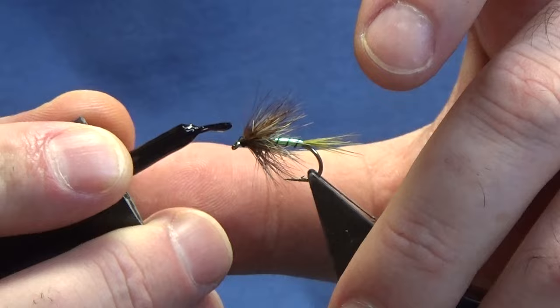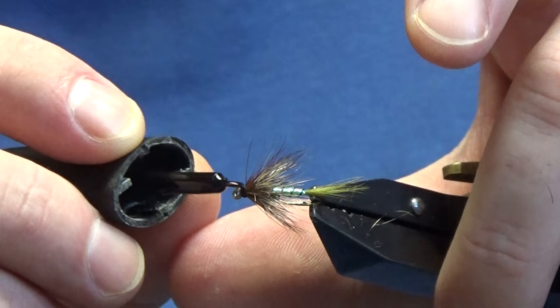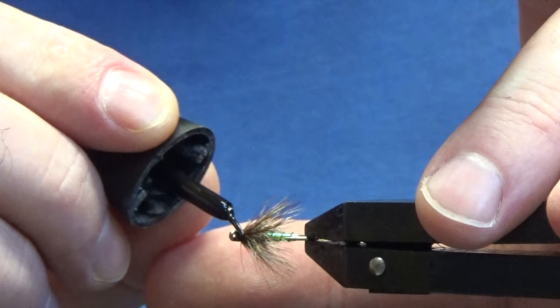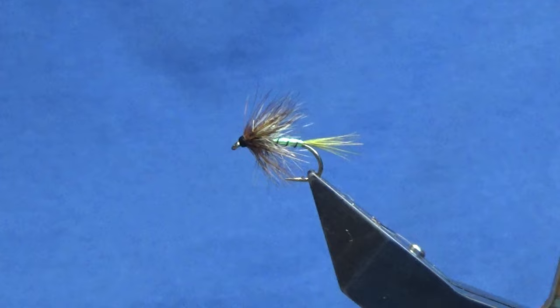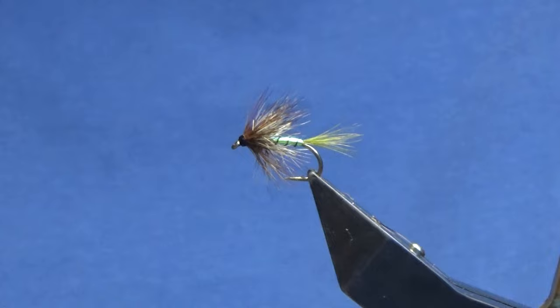I'm just going to put some super glue — just take a wee bit of that off — under the head, straight all the way around. Once that dries, I'll come in and put on a couple of coats of varnish. So there you go, that's just a wee Cruncher pattern — a follow-on from the wane, or the Quality Street Cruncher that I tied.